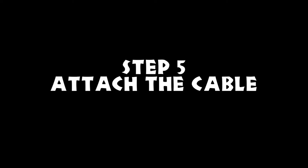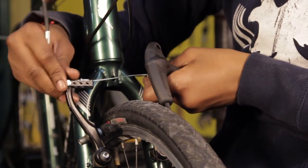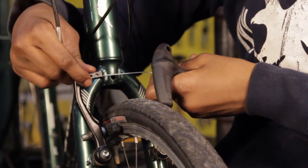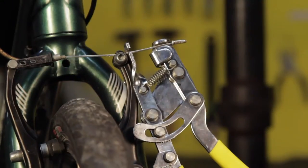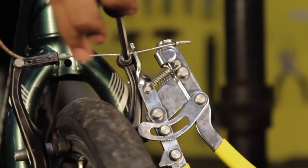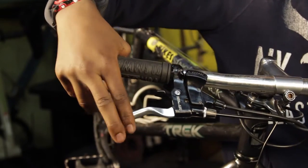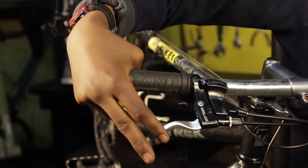Step 5: Attach the cable. Install the noodle and dust cover and attach the cable by tightening the anchor bolt. The cable should be tightened so that the brake lever stops about 1/3 of the way to the handlebar.